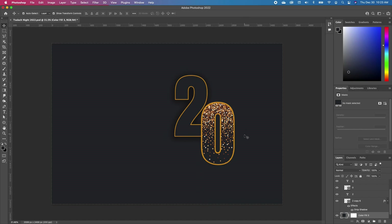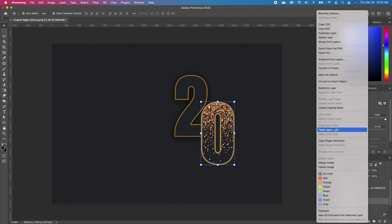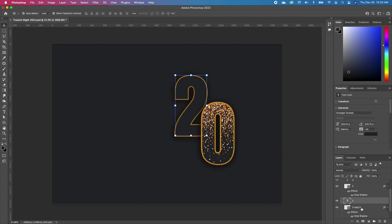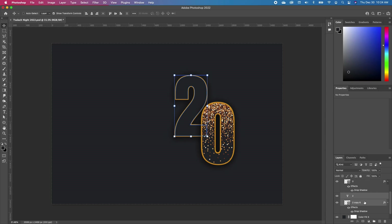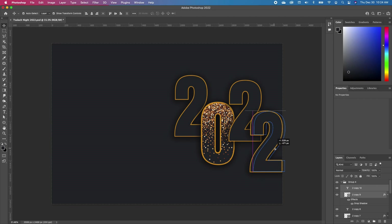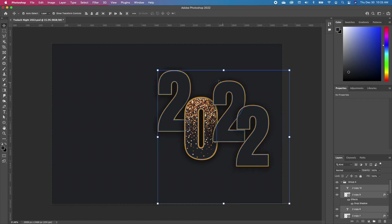Now we want to add the same shadow effect to the zero. Click on your font layer — the number two layer — right-click, and make a copy of your layer style. Then paste that outline on it and you can see the effects it gives you. Now make a copy of the two, hold down Shift, select both layers, Command J, and move that somewhere here. We want that at the top, above the zero. Make another copy, Command J, and move that right there.